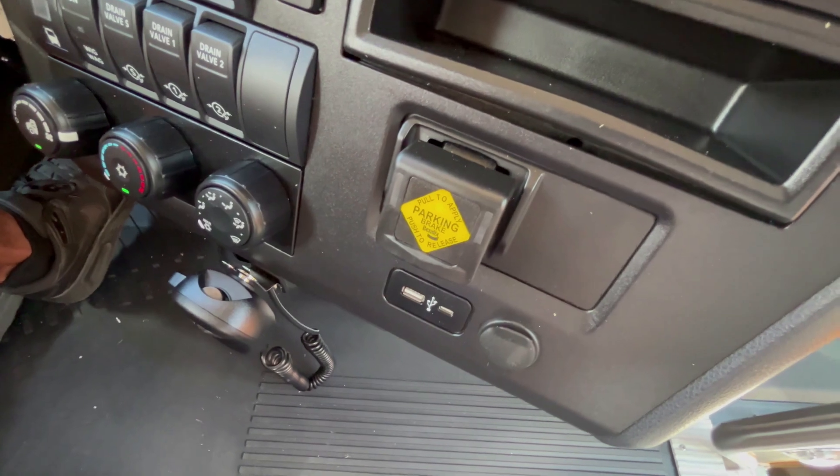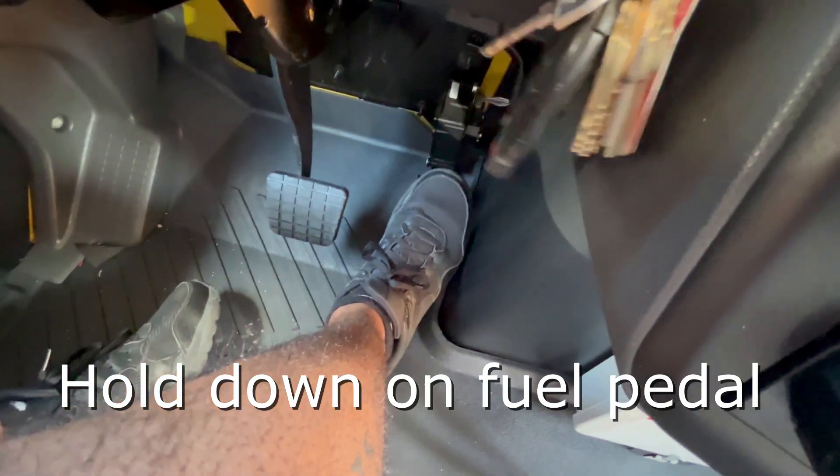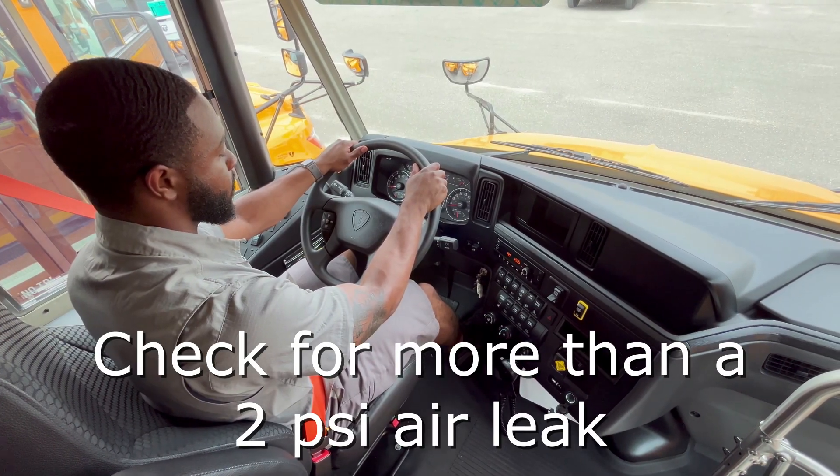The red light should go out when the parking brake is disabled. Now you will need to press down on the fuel pedal as you wait for one minute to check for more than a 2 psi air leak.